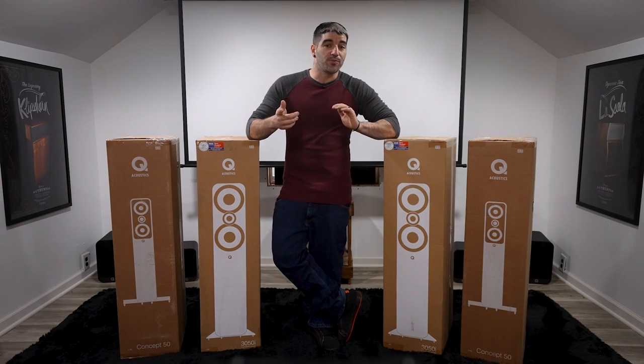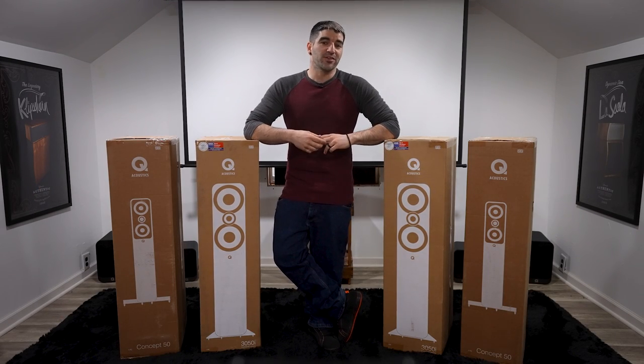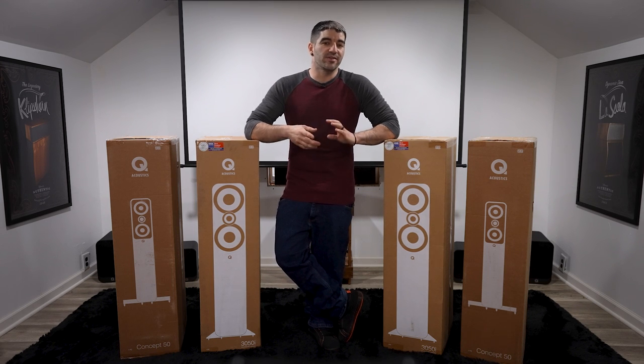Hello and welcome back to another episode of PHT TV. Two weeks ago, Corey and I spoke with Fidelity Imports' Eric Smith one more time to go over the new Q Acoustics line that PHT brought on board.